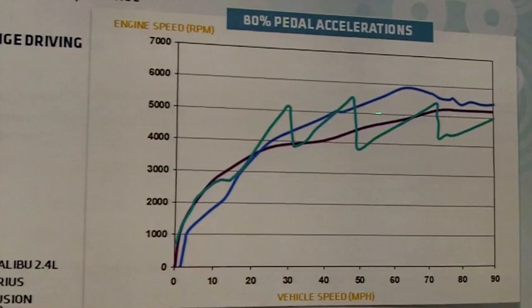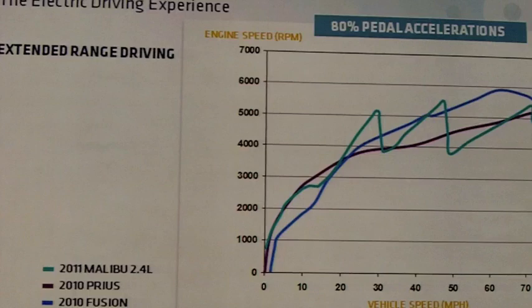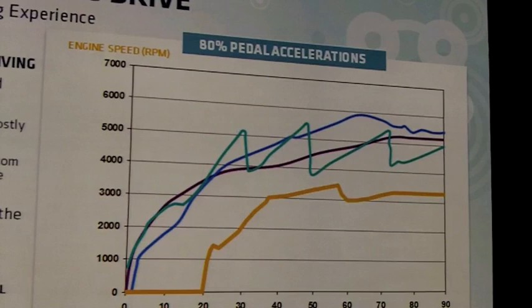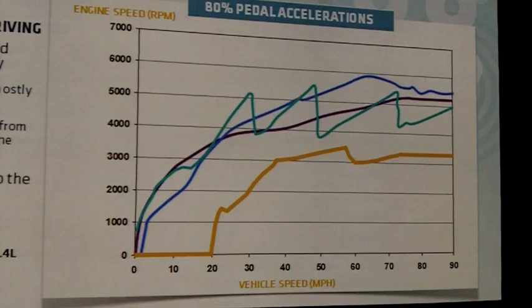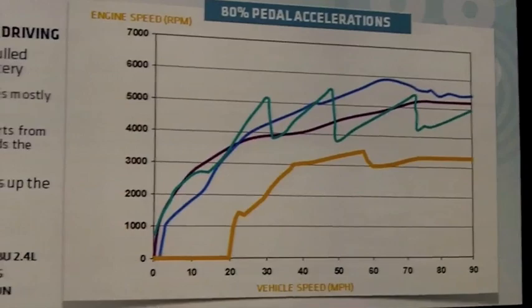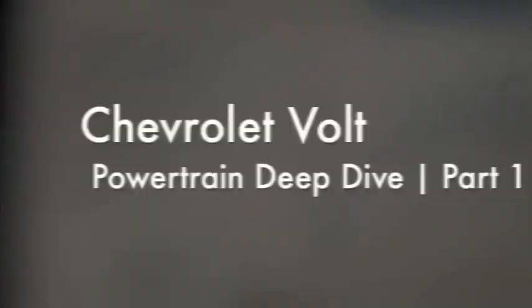Now in range extending mode, we're using the internal combustion engine when we need it to help maintain the battery buffer required to operate the car. What happens: we start to accelerate the car and the engine stays off — it stays off under heavy acceleration to 20 miles an hour. Under lighter acceleration, it would stay off to an even higher speed. Then the engine follows behind to make up the average power being consumed. The engine speed is significantly lower than the other examples. So when I talk about leading with the battery and following with the engine to maintain EV character under all modes of the Volt's operation, that's what I'm describing.